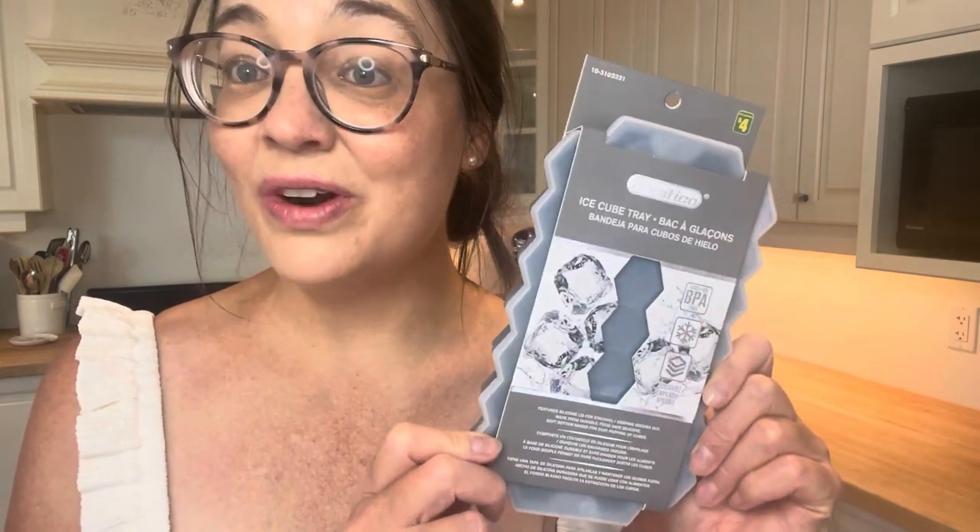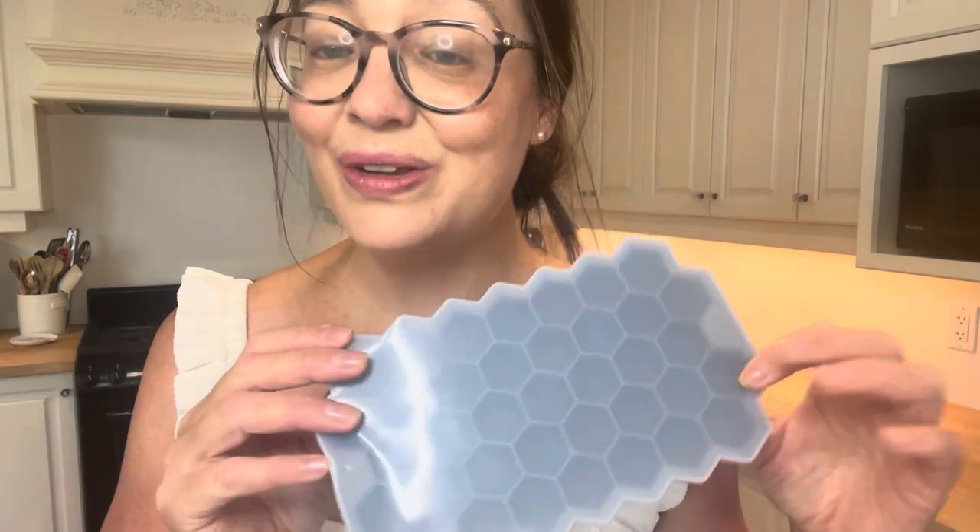I thought this honeycomb ice cube tray would be a perfect little fine motor water activity for outside. We are doing an insect theme right now, and you can give the children some pipettes and even color the water with yellow food coloring or liquid watercolor. It's a great sensory experience but also great for fine motor development. It does come with a little plastic lid since its main purpose is to make ice cubes.